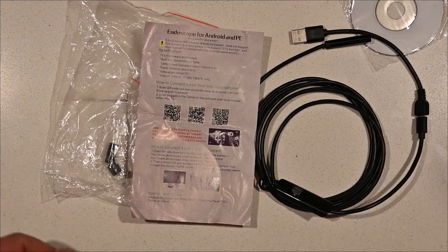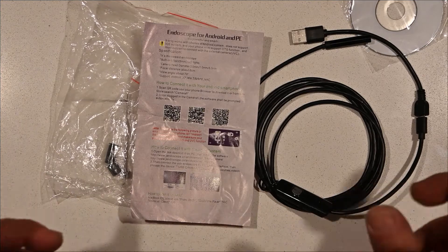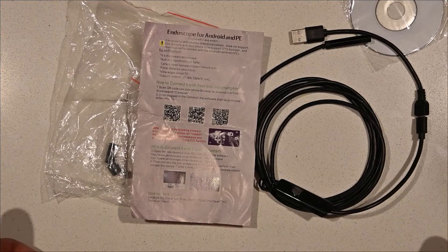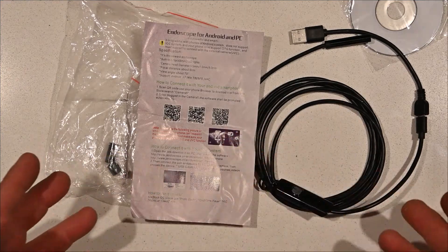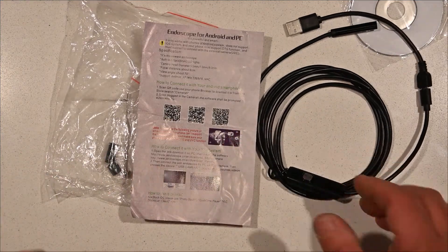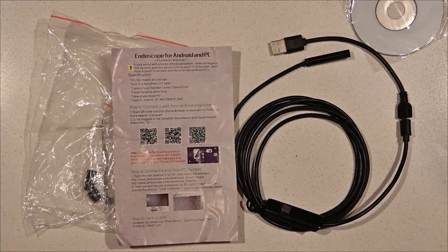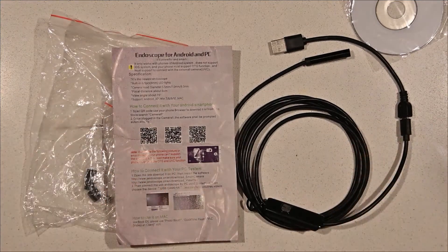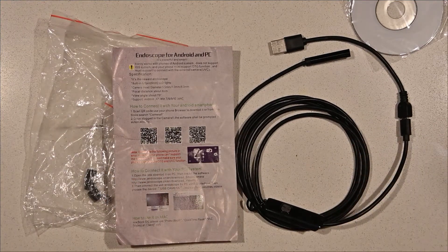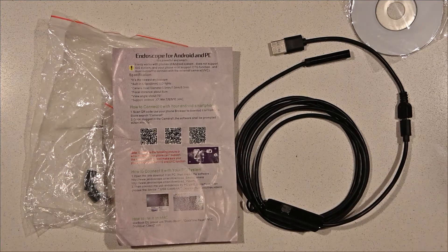This is a fundamental issue with Wish — they sell you stuff that, if you had an understanding of the language or they had translations, could be quite useful. But in this instance this is completely useless to me. I can't use this product. Sorry Wish, but this is a fail — this is a joke level of customer service. If you've enjoyed this video, please subscribe, and thanks for watching.